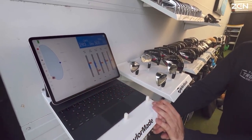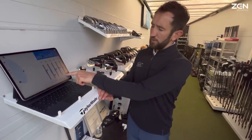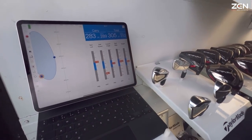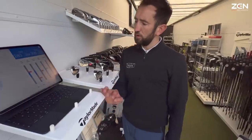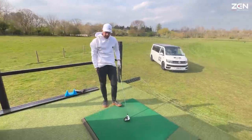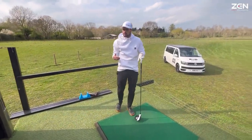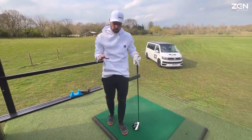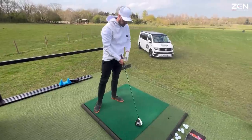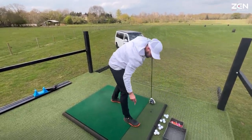Dropped six, seven yards as a total — ball speed came down more than anything, sounded a little bit heely. Ball speed dropped but launch, spin, and height stayed the same, so consistent in that way. The merge of those two would be a good baseline to then look at the other balls and see how they perform.